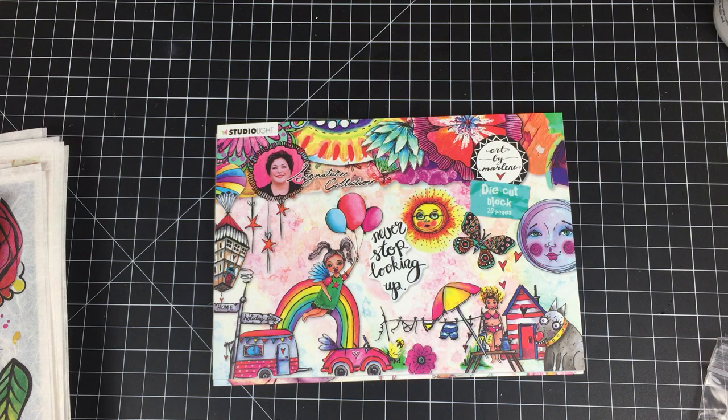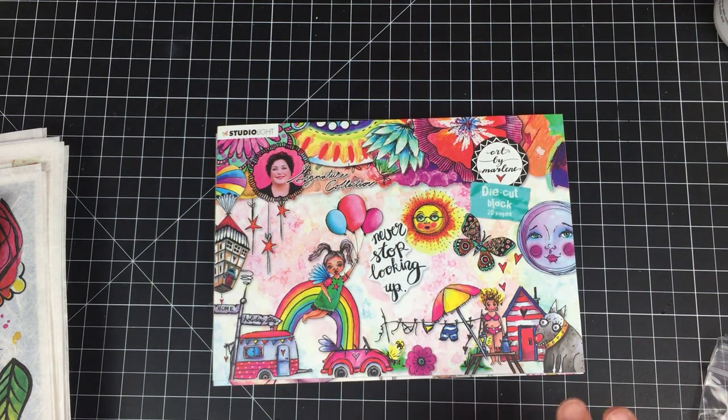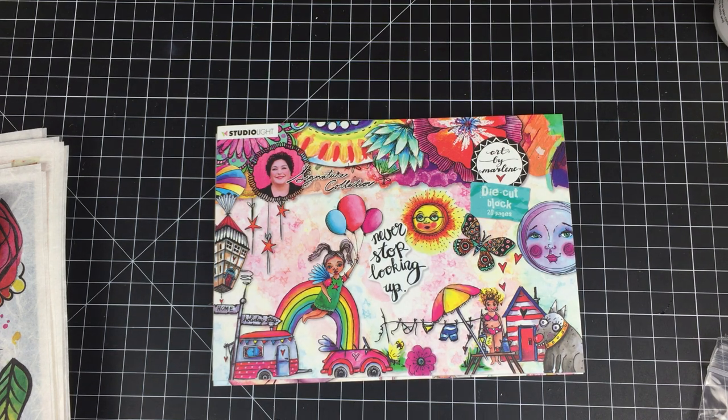I shop at Joggles mainly because they have a lot of Art by Marlene in stock. If you're not familiar, Art by Marlene is a collection of stamps and beautifully illustrated and colored die cuts in book form. I love die cut books because they are beautifully illustrated, the colors are vibrant, the images are just happy and unique, and it is such an easy way to create elements in your journals, cards, and tags.